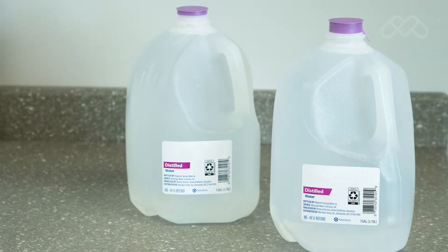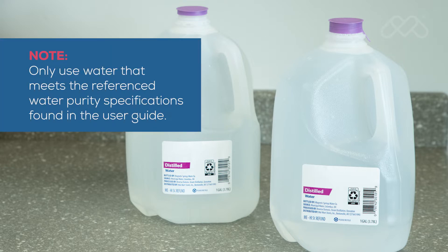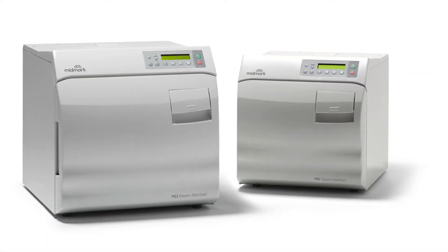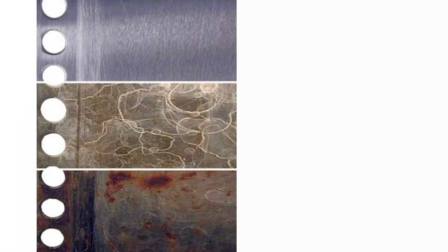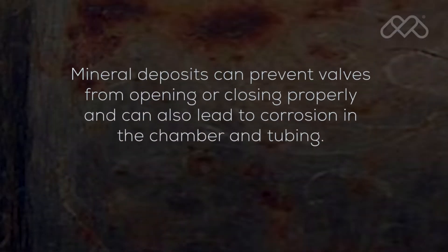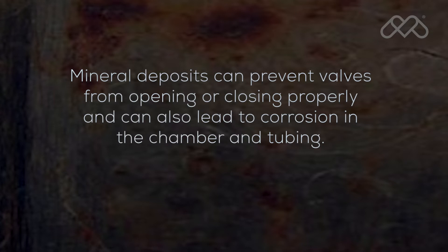One of the most important steps you can take to prevent problems with your sterilizer is to ensure that you use only distilled water or water that meets the referenced water purity specifications found in the user guide. Please ensure that tap water is not used in the sterilizer. Since the sterilizer operates at high temperatures, any minerals dissolved in the water will form mineral deposits. This can prevent valves from opening or closing properly and can also lead to corrosion in the chamber and tubing.